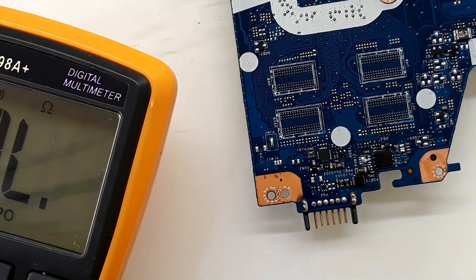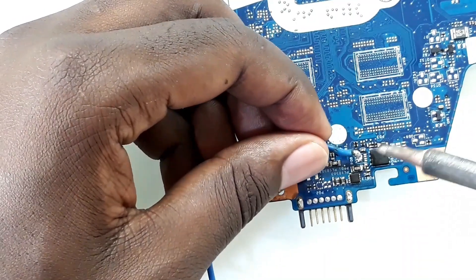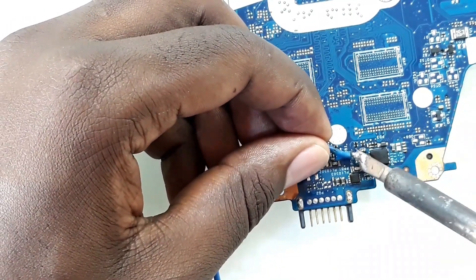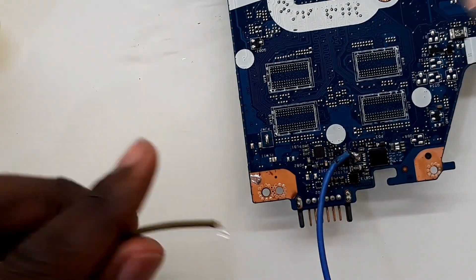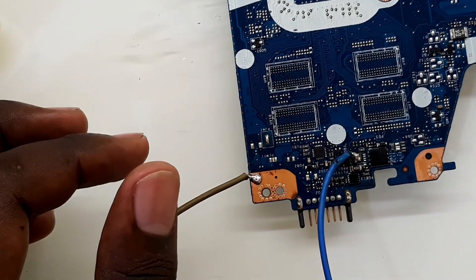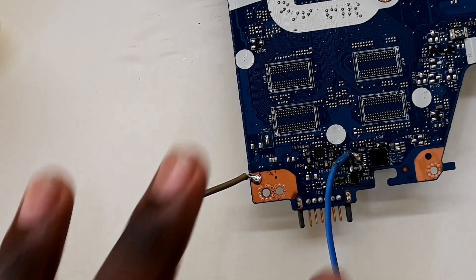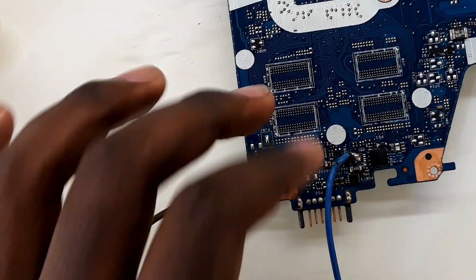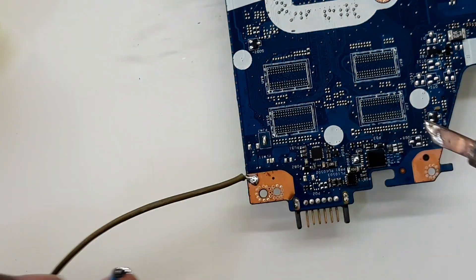I'm going to connect this to my power supply and see what's getting hurt. I'm going to connect the positive to the output of the MOSFET, then the negative to ground. I've connected the power supply, however this part doesn't seem to be short. Which looks like the short is actually not on the main output.